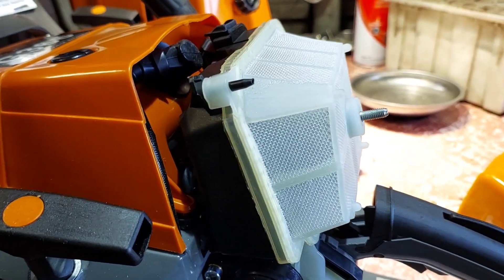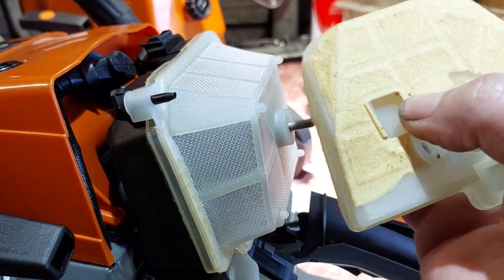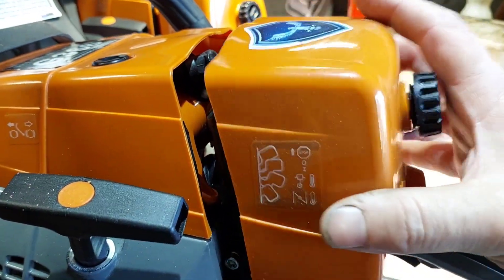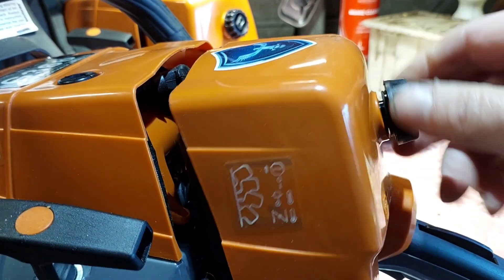But when you buy a part that says it specifically fits, I was going to cut out the back there for the choke, but it doesn't fit. I want the part to fit — it's as simple as that. I'll fill it with petrol and oil them, then we'll go outside and see how many pulls it takes to start this thing up.